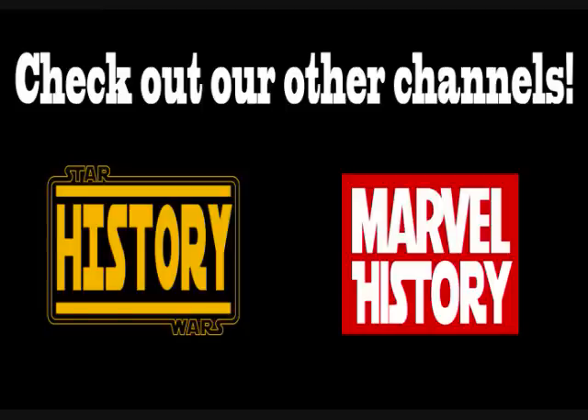Thanks for watching this video. Be sure to like, comment, and subscribe for more videos like this one. And as always, may the force be with you.